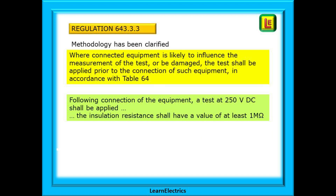Regulation 643.3.3 has had the wording and methodology clarified. Where connected equipment is likely to influence the measurement of the test or be damaged, the test shall be applied prior to the connection of such equipment in accordance with Table 64. And then, following the connection of the equipment, a test at 250VDC shall be applied and the insulation resistance shall have a value of at least 1 Mohm.